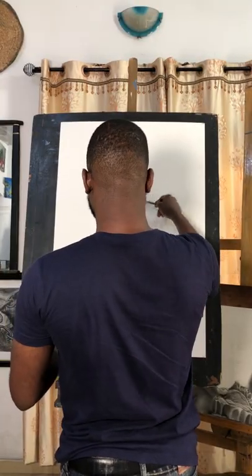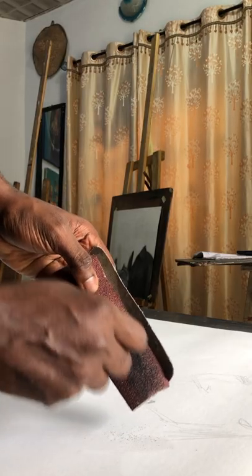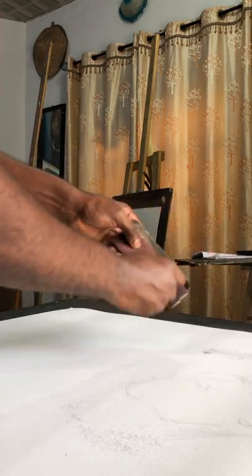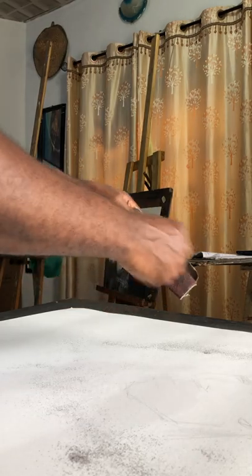Here is me making a sketch of the artwork. The sketch is done. Now I shave my pastel chalk to a powder form, and this is done on top of my sketch.